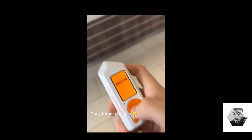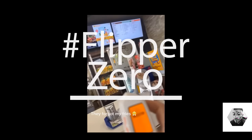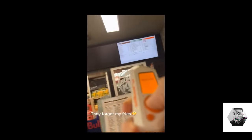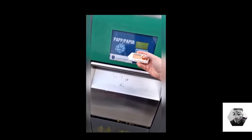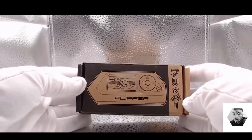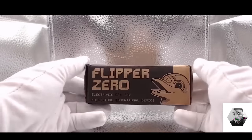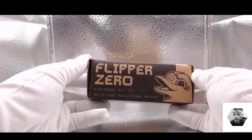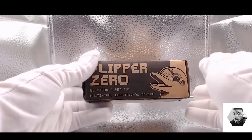Welcome back guys. Today we're going to look at and research what the Flipper Zero is all about. As you've probably seen on Instagram and TikTok, it's been a worldwide sensation taking shops and schools by storm. The Flipper Zero is a multi-tool device for hackers — essentially a Swiss Army knife that leverages open source multi-tool protocols for researching and pen testing radio protocols, access control systems, hardware, and much more.